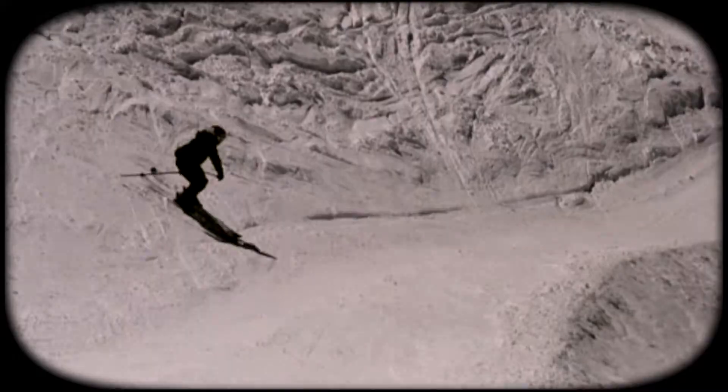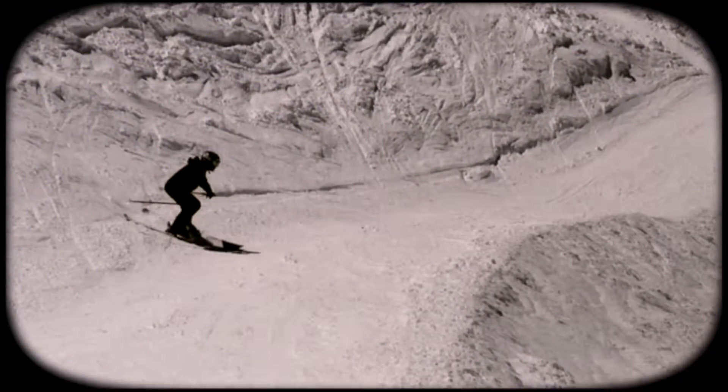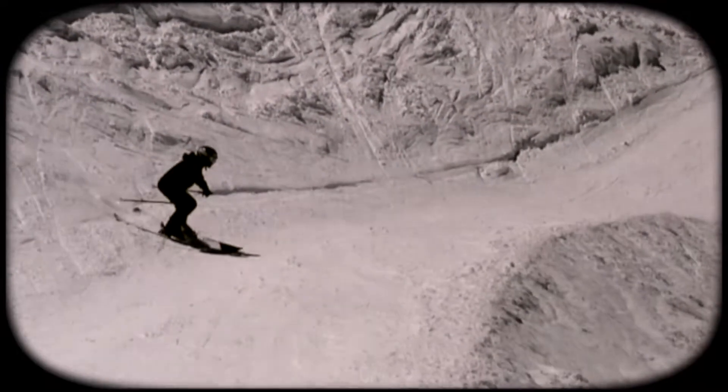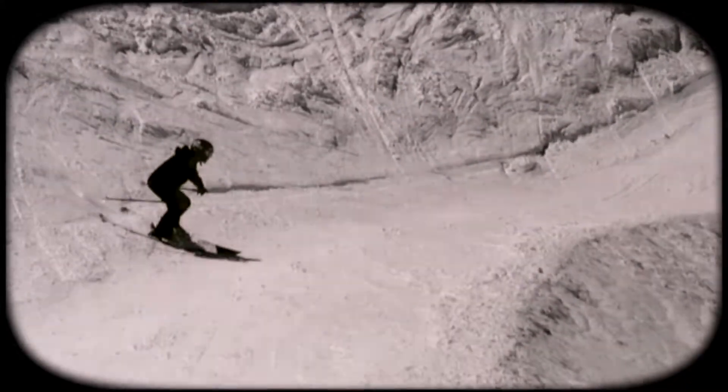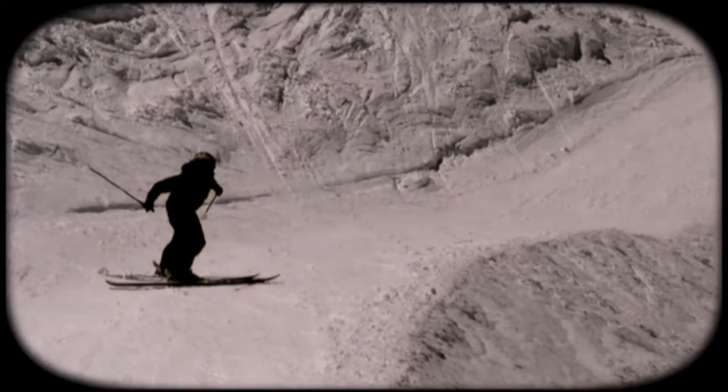Today on PandaPolls, Tan Snowman demonstrates a NoseButter360. As Tan Snowman approaches the jump, he keeps a low, centered stance. Well before the lip of the jump, he begins initiating his spin.